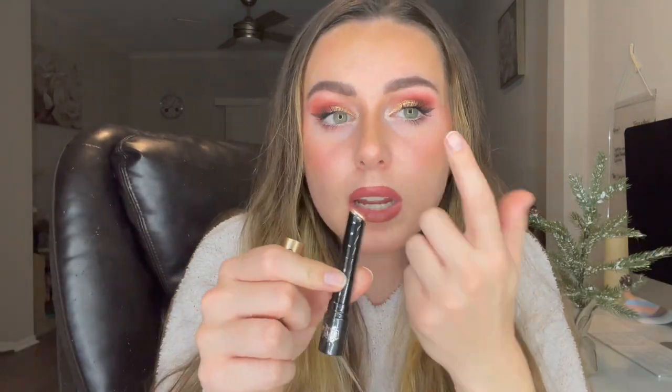You have to either apply this with your finger by rubbing it on and then tapping it on your eye where you want it and blending it out. Or you can take a brush and scrape it off and then put it onto your eye. I would not recommend putting this on your skin directly because of the formulation.